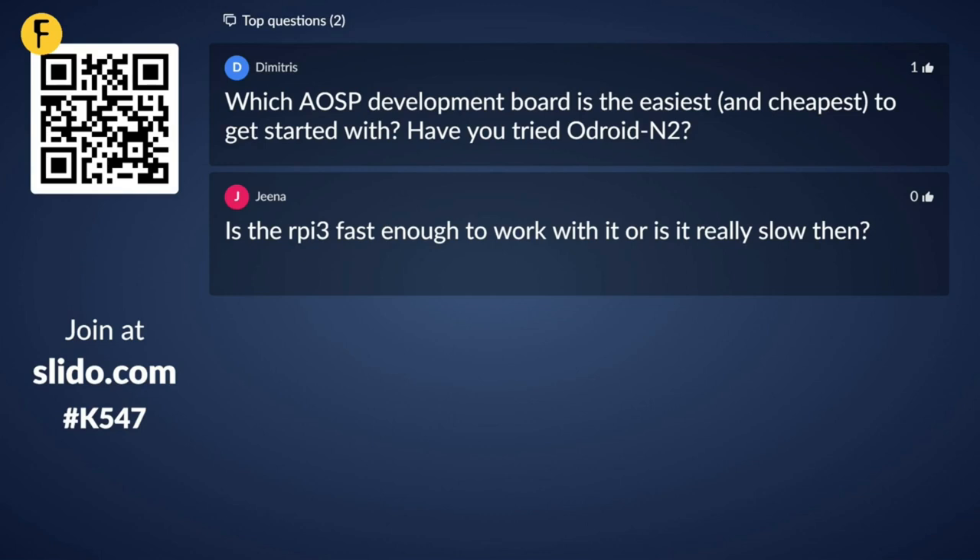Is the Raspberry Pi 3 fast enough to work with, or is it really too slow? Well, it's not fast, let's put it that way. It's great for demos, but I wouldn't really want to use it in a production device. It's kind of demo quality — not really even beta quality. It's a plaything at the moment. I have great faith in the Raspberry Pi 4, and if we can get the Mesa support working on the Pi 4, then that will be a really good platform. But it's not there yet.